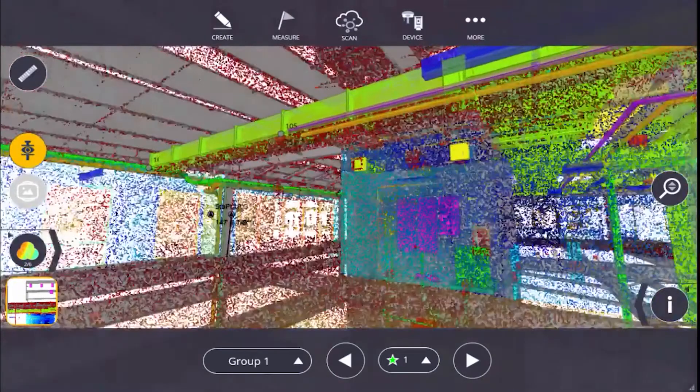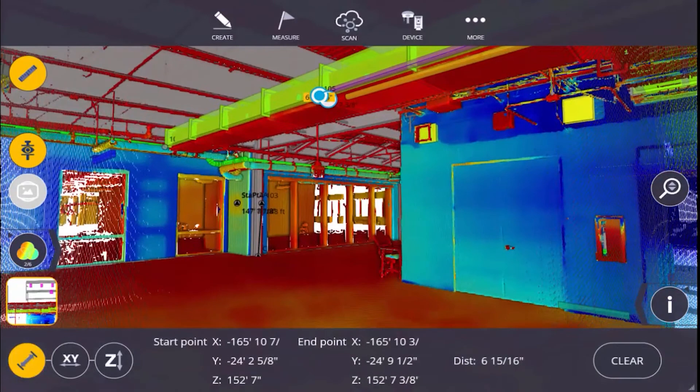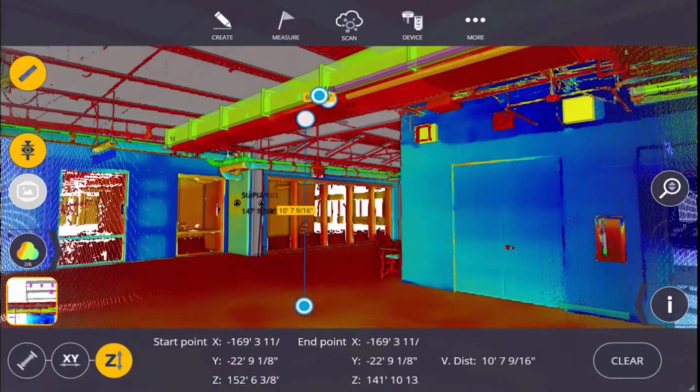This first video covers how to reference the scan to the model — first with a quick manual reference, and second with an accurate resection on the instrument. For a full project workflow reference, please refer to the Trimble RealWorks channel.